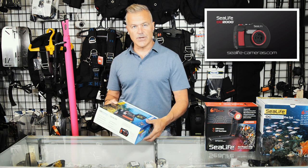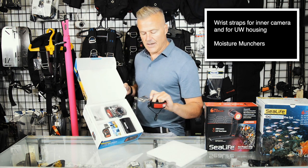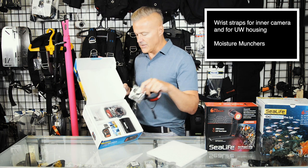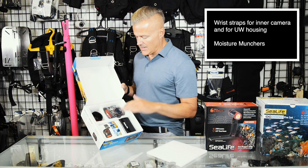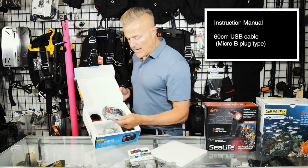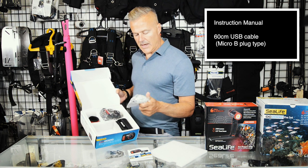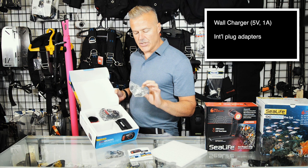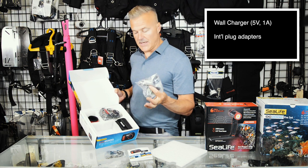Opening the box, we'll show you what's inside. There's a wrist lanyard and what's called a moisture muncher, which goes in the underwater housing to keep the moisture in the housing down. Also in the box, your instruction manual, charging cable, PC connection kit, and various charging adapters if you travel outside the United States.